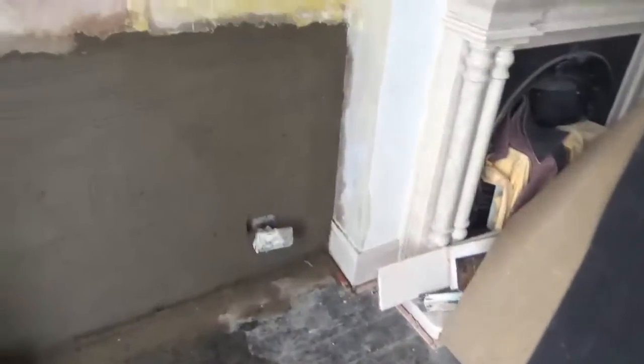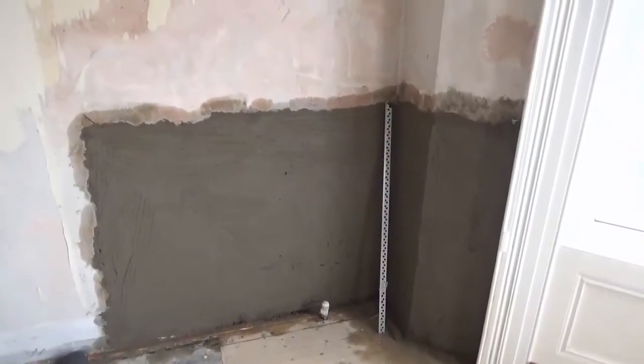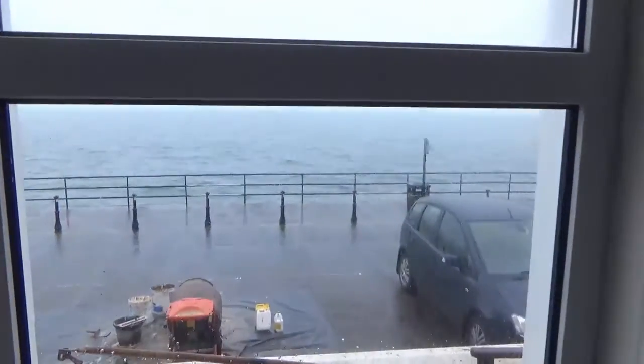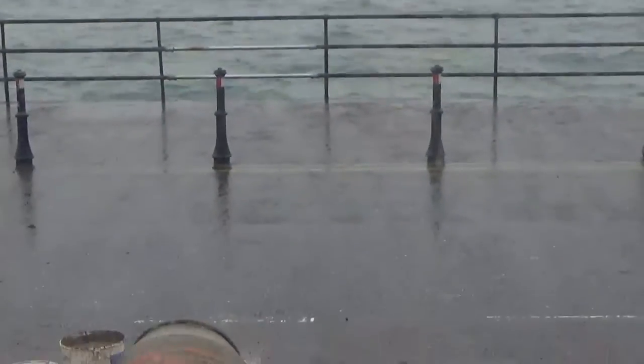And you can see the marks from the float, and the beads at the ready for the next morning. You can see the second day at this job wasn't quite so nice, a bit miserable, but still nice views nevertheless.